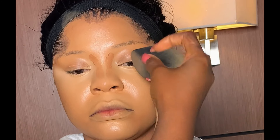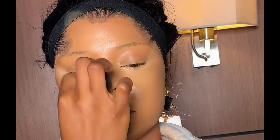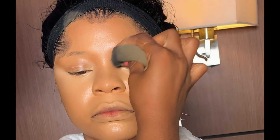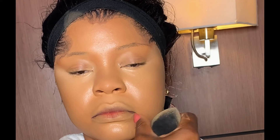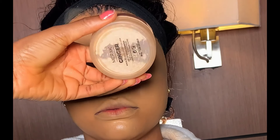How you apply and blend will determine the outcome of your work, so be gentle. After that, I contoured the nose with the same shade used on the face. I used my flat brush to apply, then my beauty sponge to blend to avoid any harsh lines. Next is to set the concealer with my setting powder.